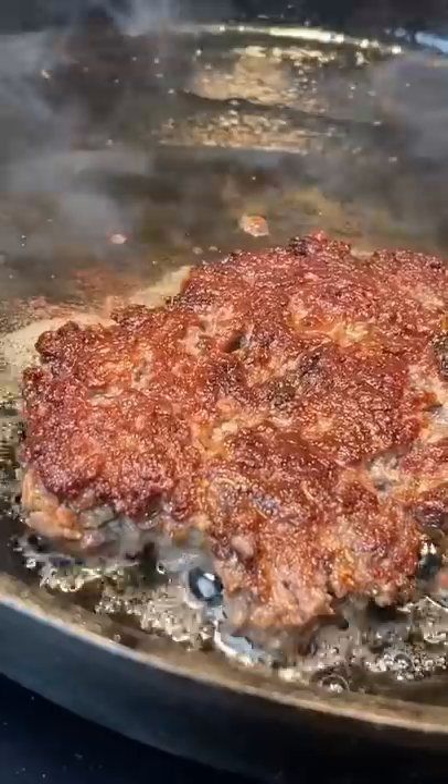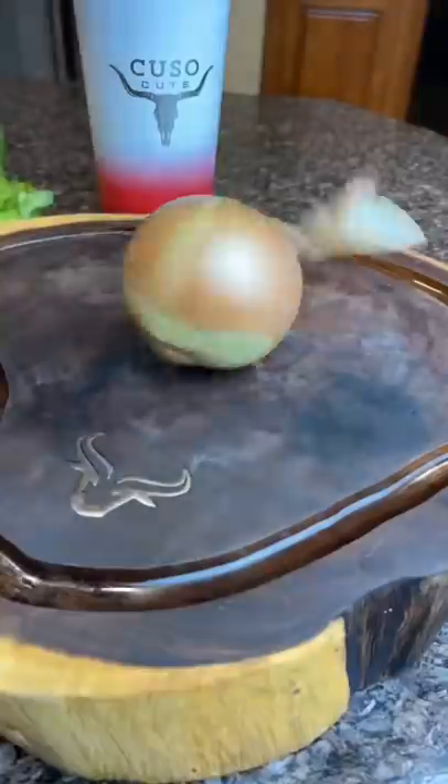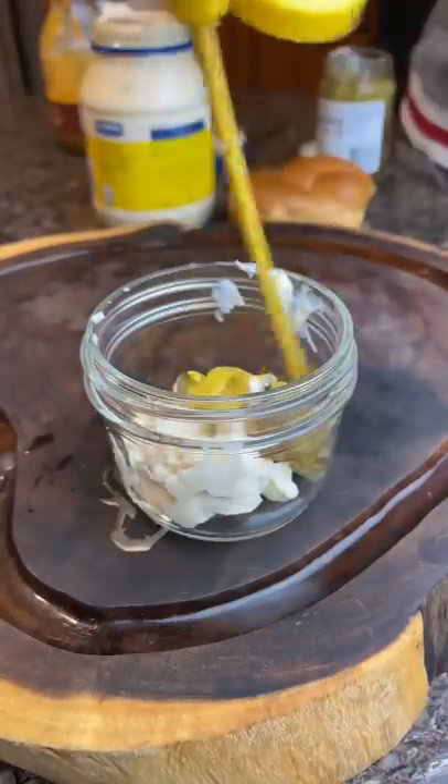We ball up our seasoned meat, put it on a sizzling hot cast iron, and we smash the burgers. Add the cheese, chop up some onions, and throw them on there too.